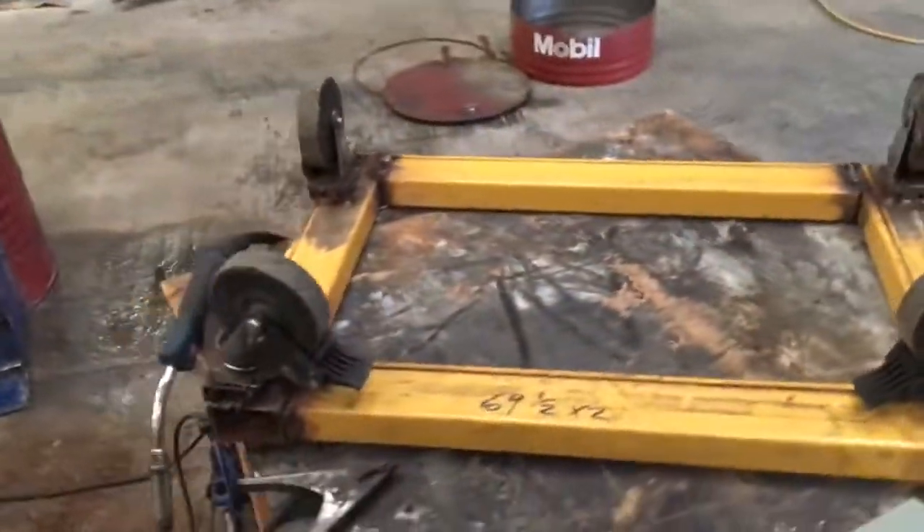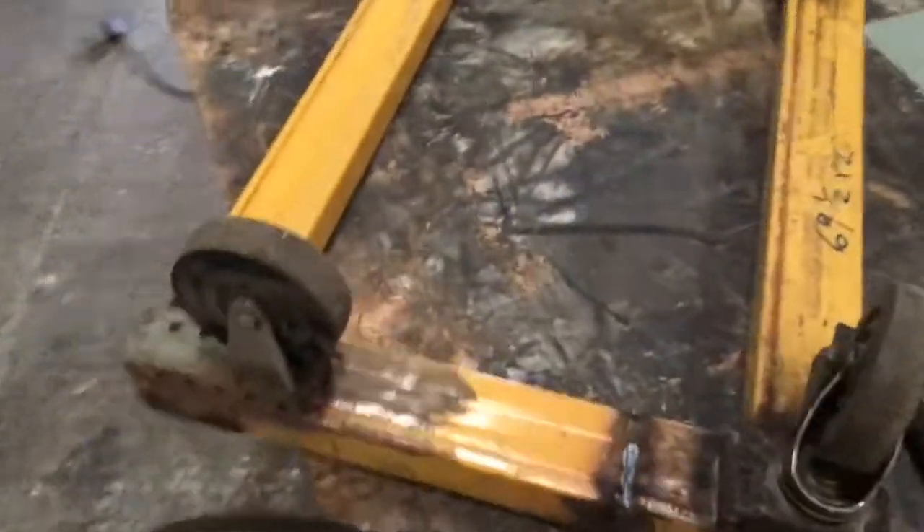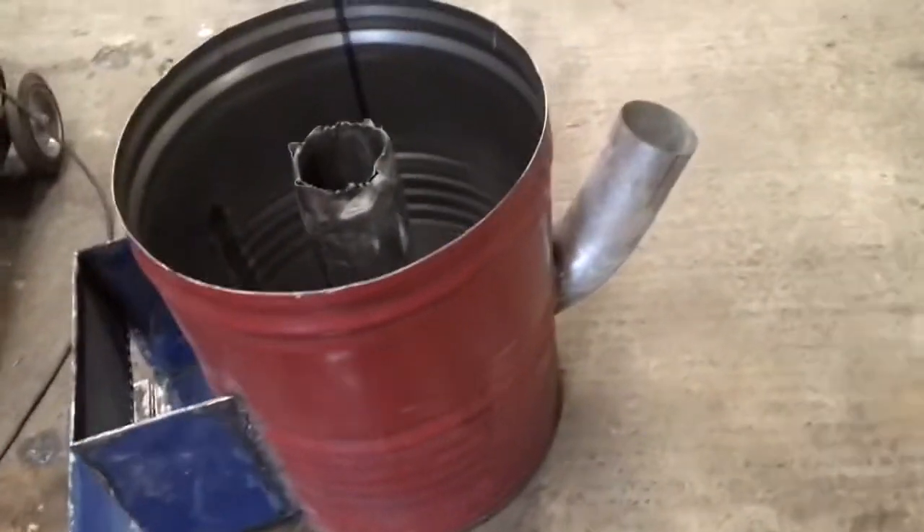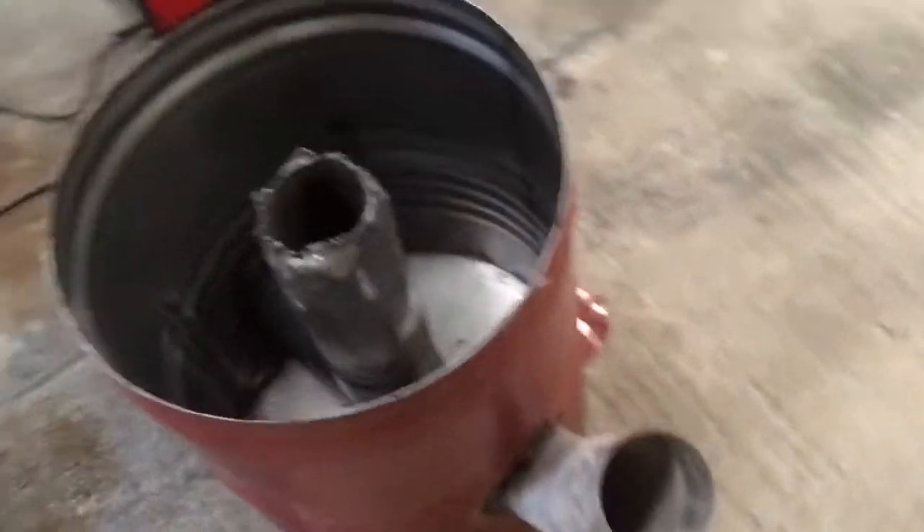Got an old trolley, cut it up, welded it to roughly the right size so I can put this fire on it and move it around until we find a permanent base for it. But slowly getting there, slowly getting there.